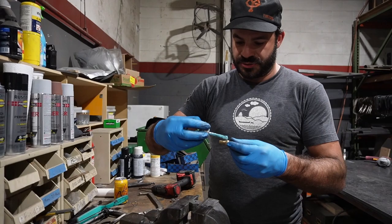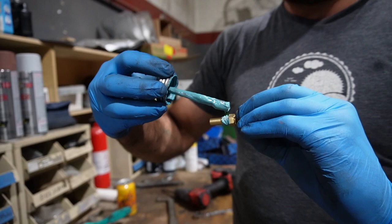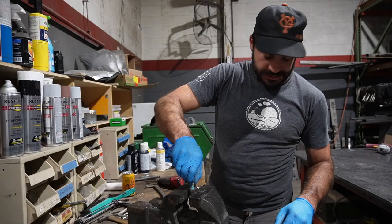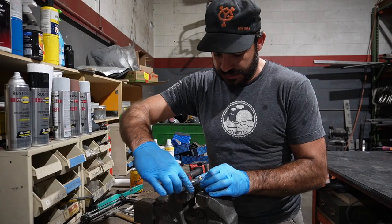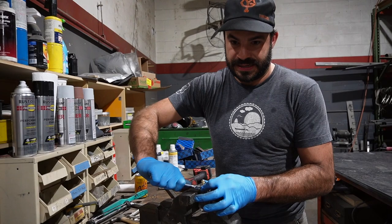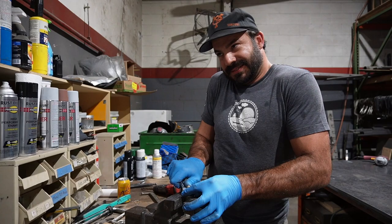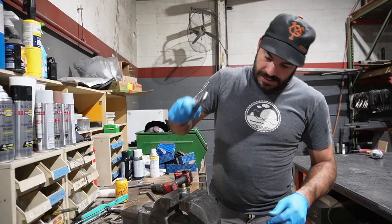We're going to pop this sender in there. I like to use this True Blue Pipe Dope — it's vibration resistant, so that seems like a good idea. We'll thread that in there. The transmission pan in theory is not a pressurized environment, so this doesn't have to be crazy tight. We just don't want leaks. That feels good. Professional results.